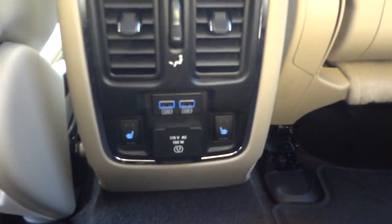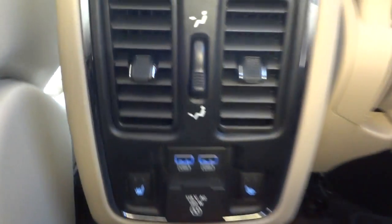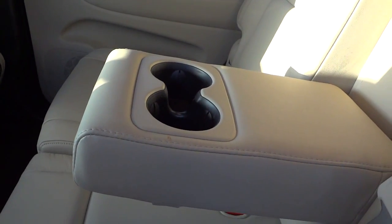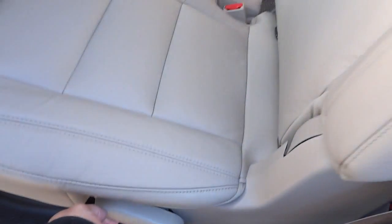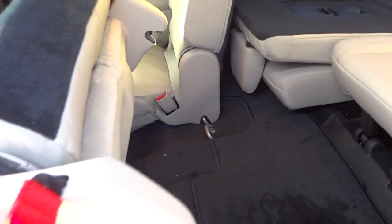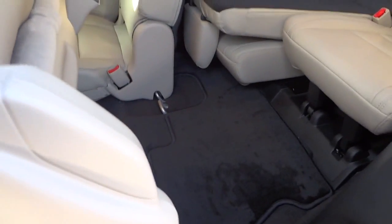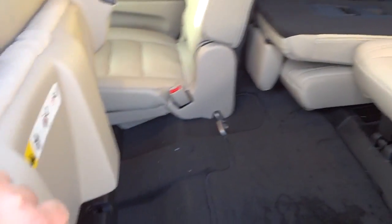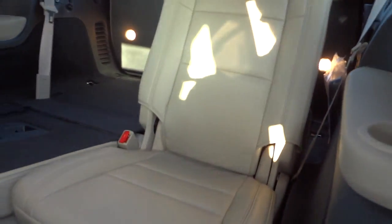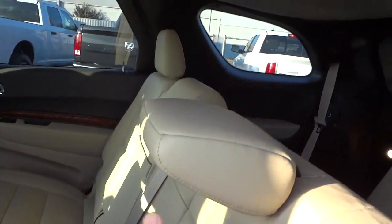In the back we also have heated leather seats, USB chargers, and a 115-volt power adapter so you can plug in a laptop or something. Cup holders, armrest right there. The seat folds down using this lever — lift it up and it goes down. Then there's a red strap to pick it back up. It's piston-assisted so you don't have to lift the full weight of the seat. That's how you access the third row. Push it down, lift it back up, and it's back to the regular seating position.